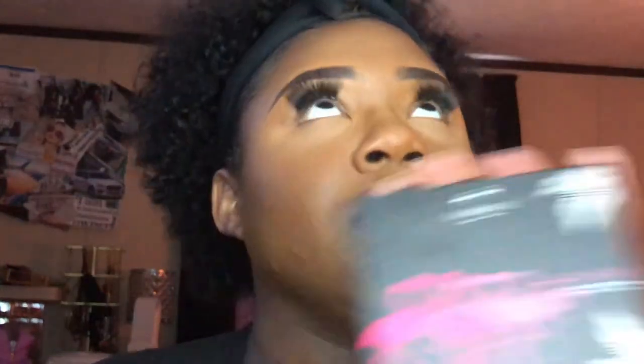Lashes are on. Now I'm going in with my blush and highlight and we should be done after that. I really need to get an actual vanity — my makeup collection has shrunk drastically. I had about 80-something dollars in Ulta points so you know I went in! I'm going to use the Shayna B Miami Blush and Highlight Palette — I love this palette. I'm taking the color Rosa for my blush.